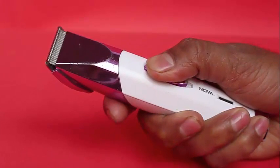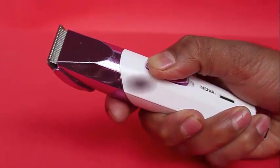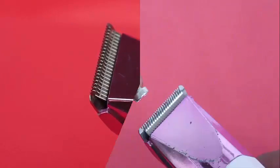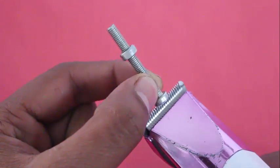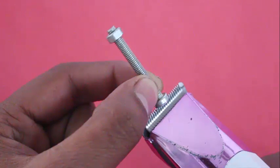You can use an electric razor to perform the same trick. Switch on the electric razor and put the screw between the vibrating blades, and again the nut starts to move up against gravity. You have to orient the razor in a different direction to make the nut come downwards, by changing the direction.